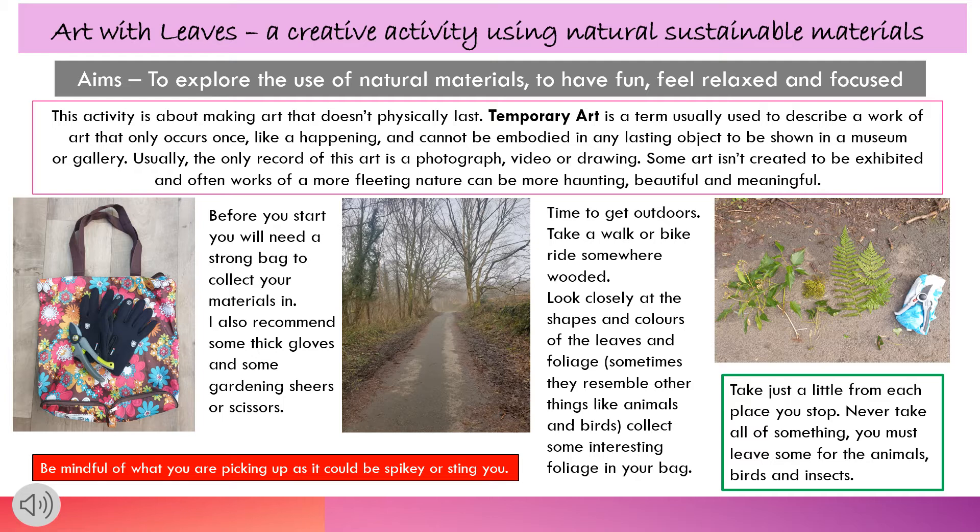The aim of this activity is to explore the use of natural materials, to have fun, feel relaxed and focused.